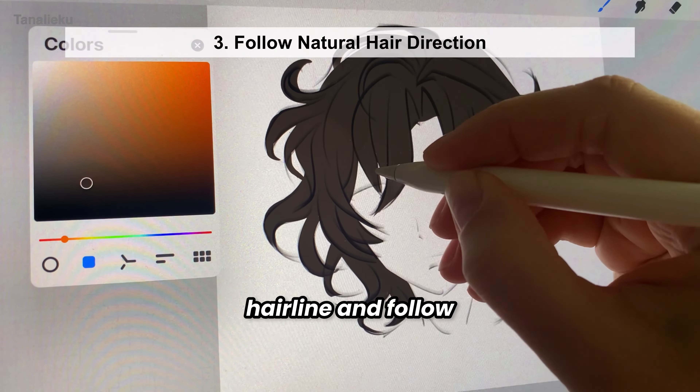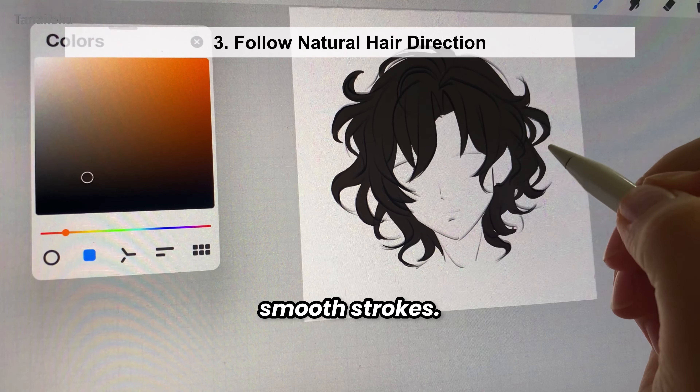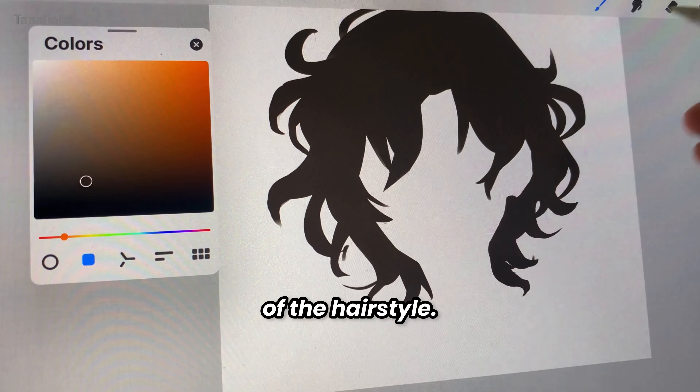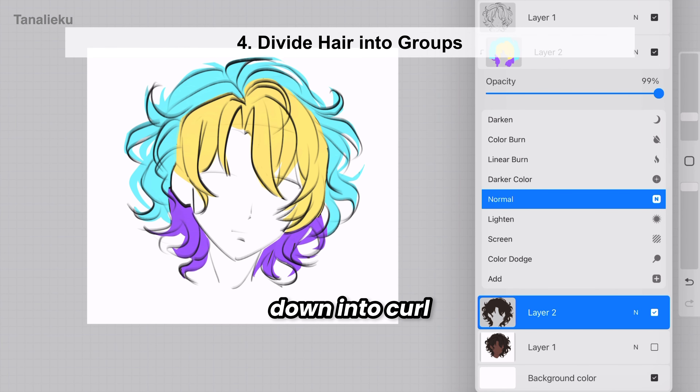I start from the hairline and follow the natural flow of the hair using long, smooth strokes. At this stage, I'm not worrying about making each strand perfect, but rather focusing on the overall look of the hairstyle. To make this easier, break the hairstyle down into curl groups.